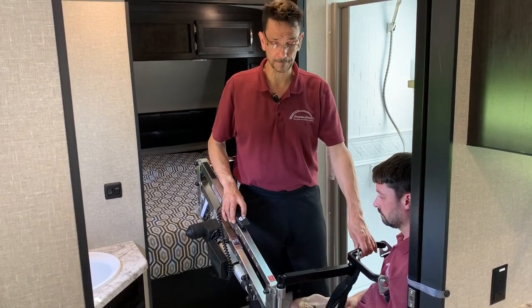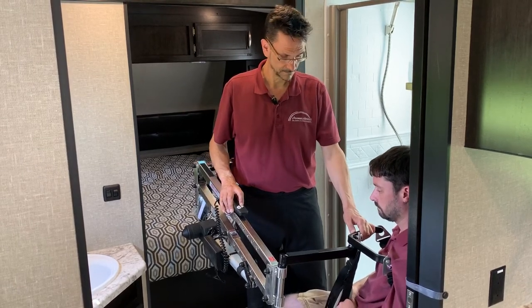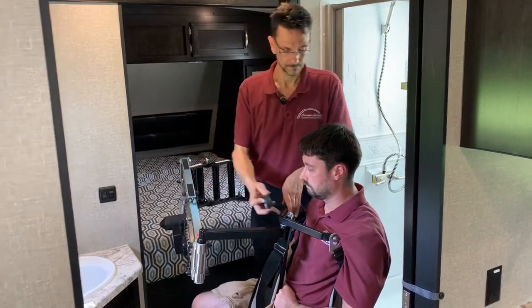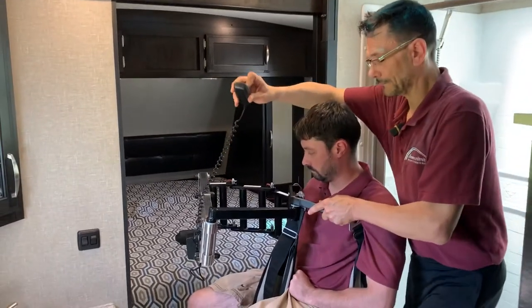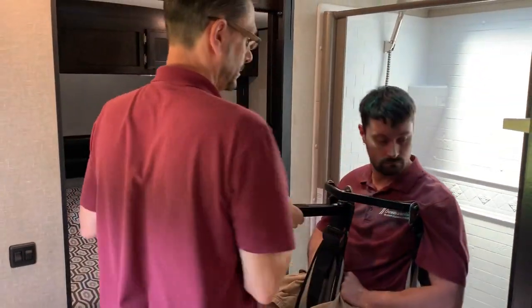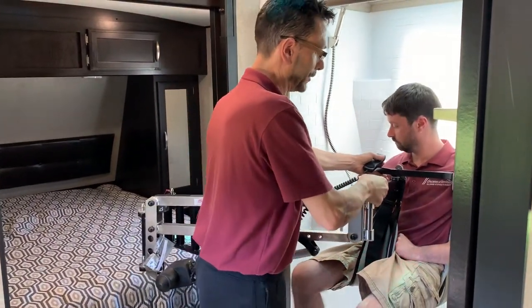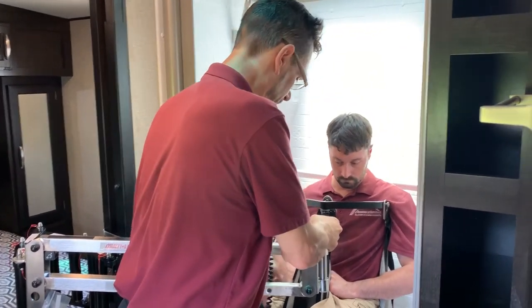Let's say we want to take a shower. Very easy to negotiate around. Now we're in the shower, down on the shower chair.